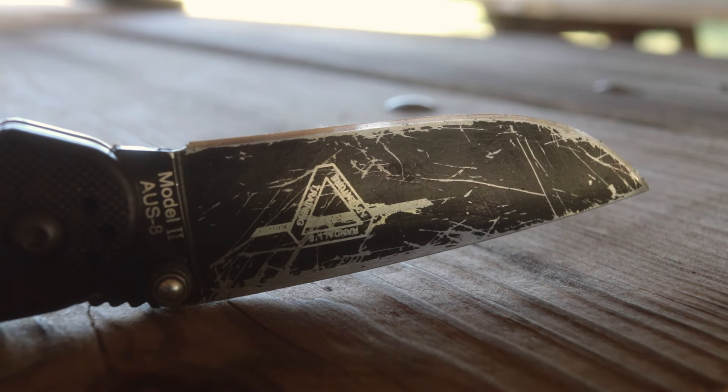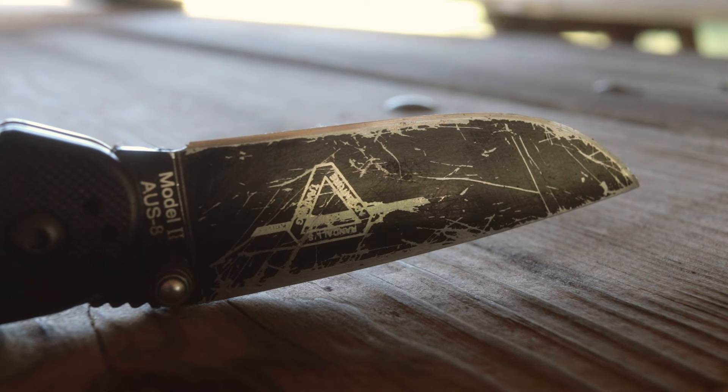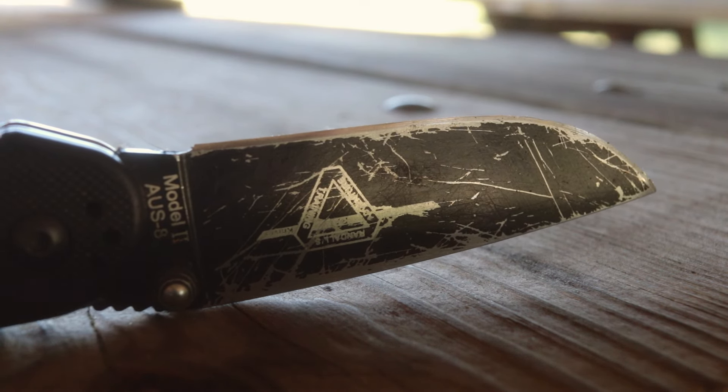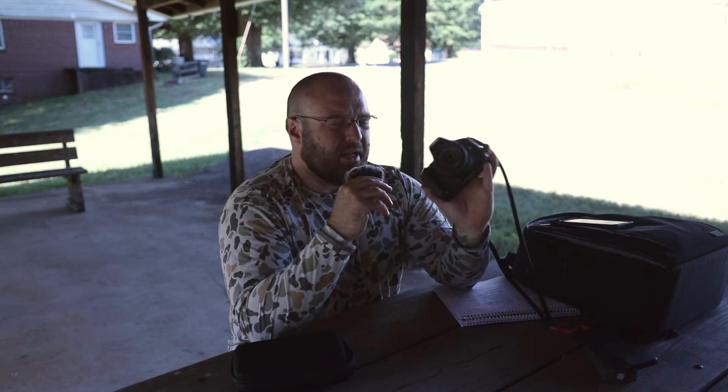You also get pretty decent macro performance from this lens — it focuses pretty close and you can get some nice-looking shots of small objects near the camera. Then there's the size and form factor. It does lack image stabilization which some EF lenses have, but putting the little 24mm pancake on something like a T3i without a battery grip makes a DSLR way more compact and way more fun to shoot with — especially for photography.